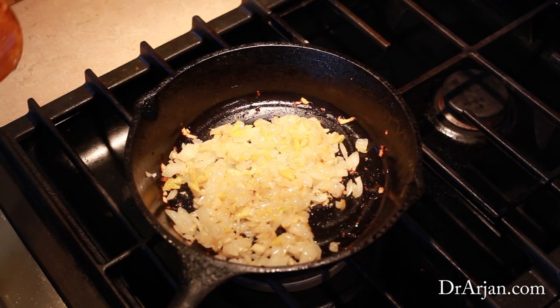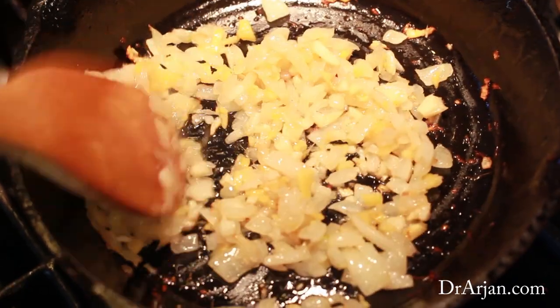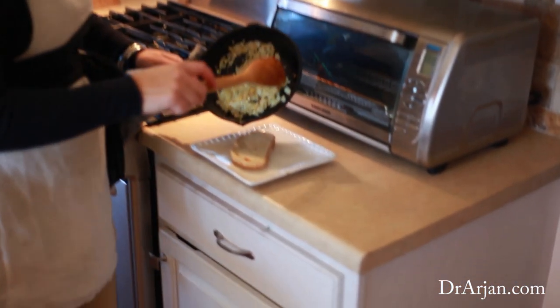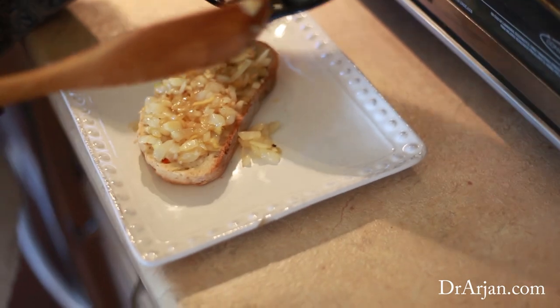What you want to do is sauté it until the onions are clear and the ginger is nice and golden. Once you've made that, take a piece of bread — and of course in our house we're gluten free, so we use gluten free bread.